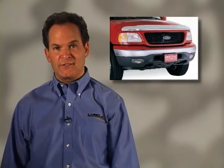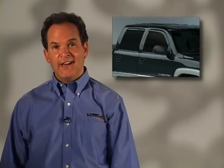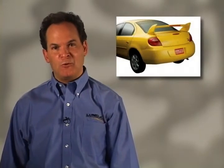Premium vehicles deserve premium accessories. Light truck owners looking to express their individuality have turned to Lund for top quality products that combine innovative distinctive styling and rugged year after year durability.